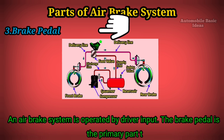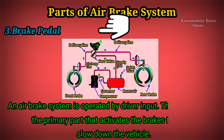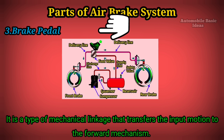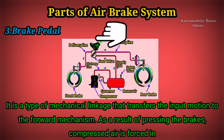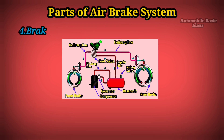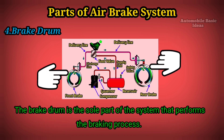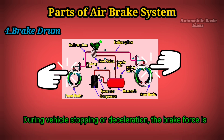Three: Brake pedal. An air brake system is operated by driver input. The brake pedal is the primary part that activates the brakes to stop or slow down the vehicle. It is a type of mechanical linkage that transfers the input motion to the forward mechanism. As a result of pressing the brakes, compressed air is forced into the system, which in turn stops the vehicle. Four: Brake drum. The brake drum is the sole part of the system that performs the braking process during vehicle stopping or deceleration.